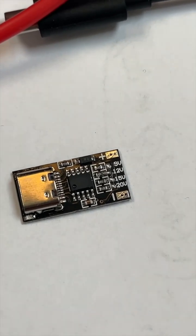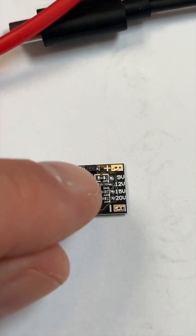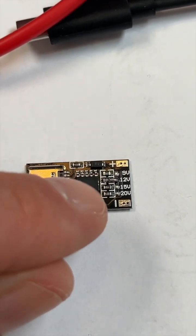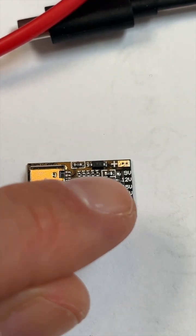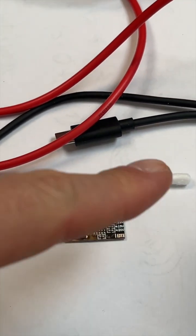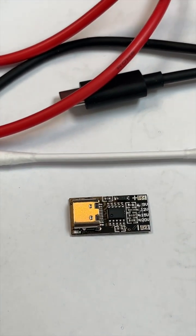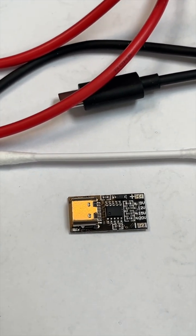So you can use a normal USB-C charger and get these voltages just by setting this little solder bridge on this specific point here. Right now it's jumpered to 12 volts, and it's the size of a q-tip — a standard q-tip. You can see how small that is. Let me plug this in and show you how it works.